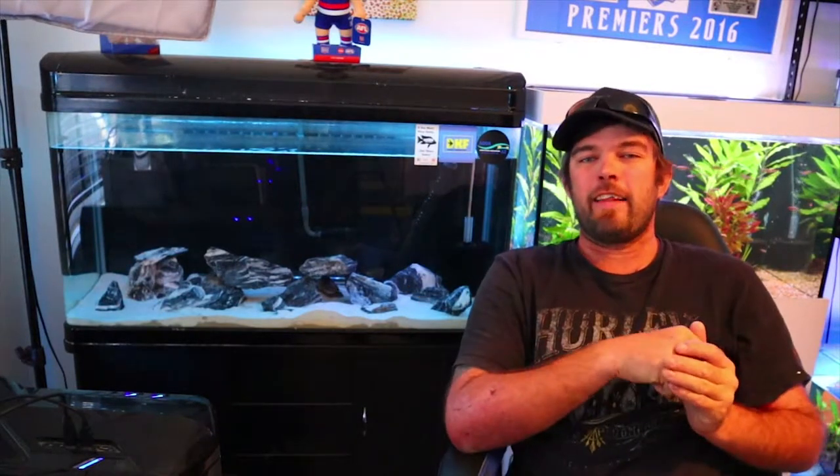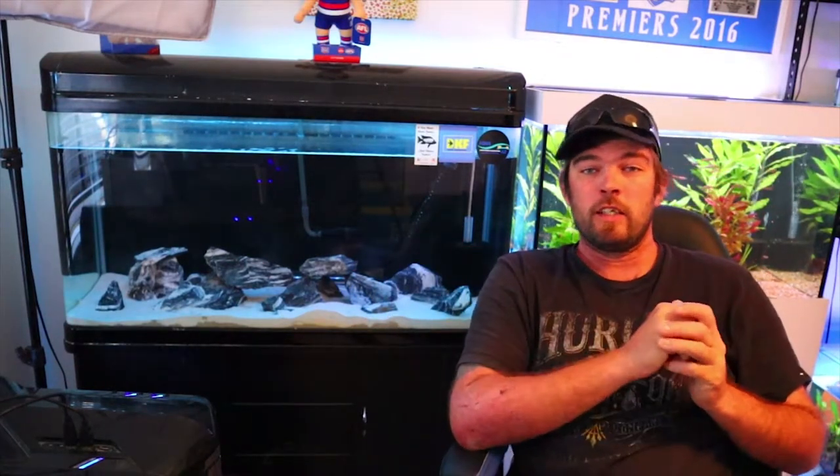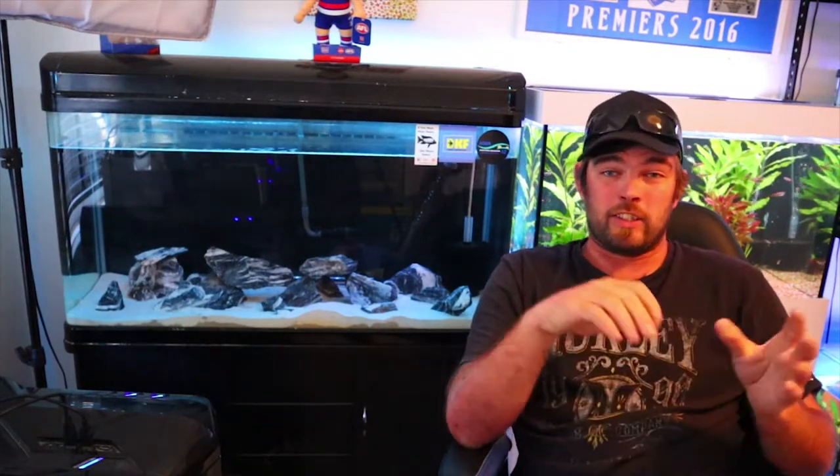Welcome back to Aquaz. In this video I want to show you guys the new setup that I've had going for a while now. This tank's been cycling for about two months. I've taken my time with getting this one cycle-ready for the new fish that we are due to get this week, so I'm super pumped about that. I thought I'd better get the video out of me actually doing this tank.